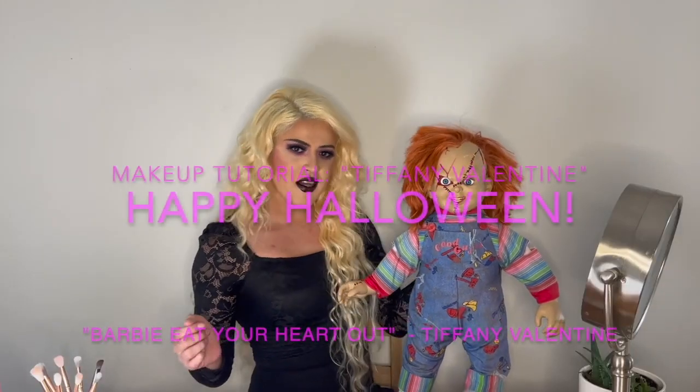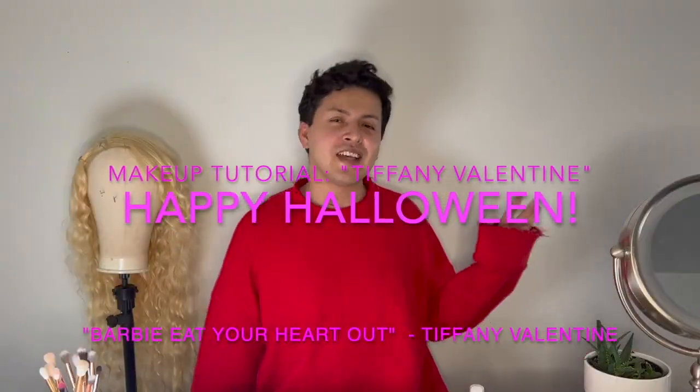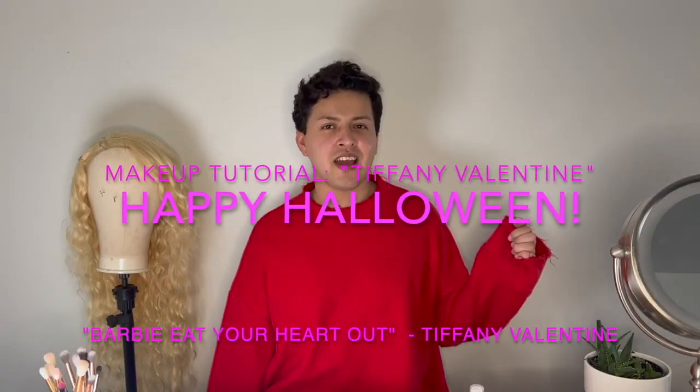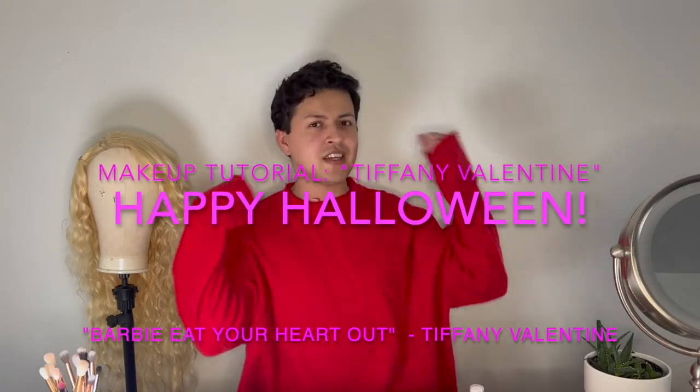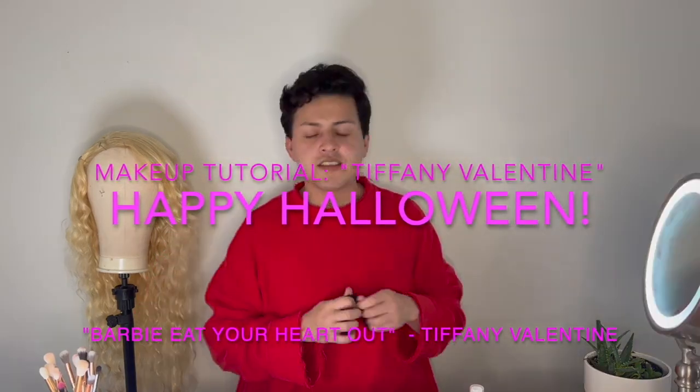My name is Mary Jane Blunt and you're watching my channel. Today I have my Halloween special and I'm going to be transforming myself into Tiffany Valentine. If you don't know, Tiffany Valentine is Chucky's girlfriend, so I'm going to do my own spin on it today.